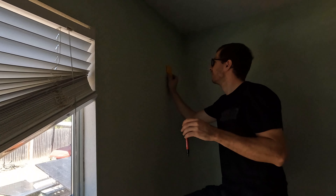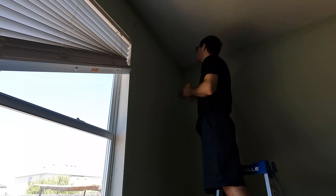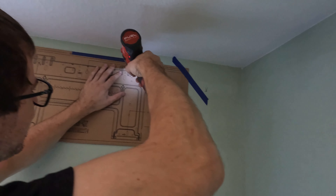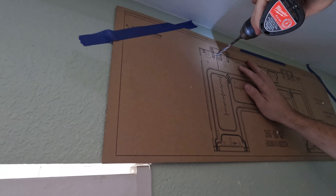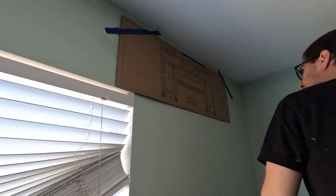We just have to avoid the stud when we put a three-inch hole in the wall. Ceilings are about 16 on center, which is what they do for studs, so I think we're good to put a hole right here somewhere. No going back now — okay, and I guess I'll go ahead and poke the hole right here.